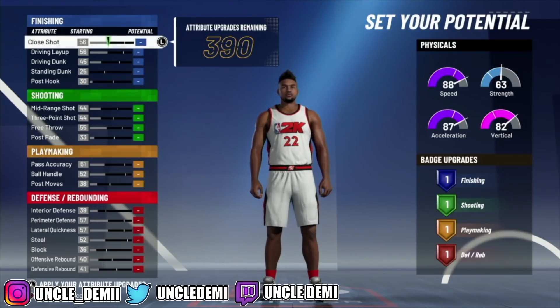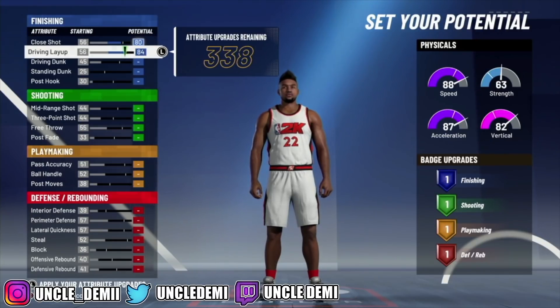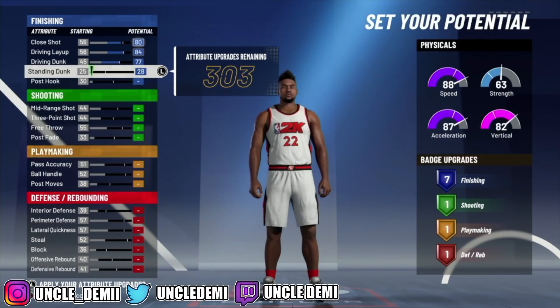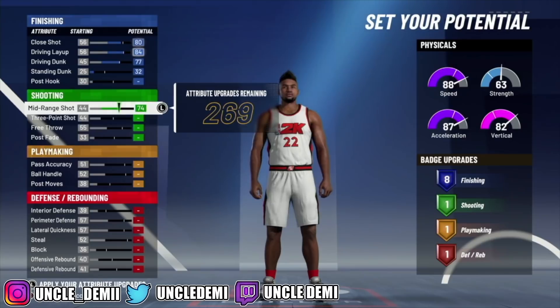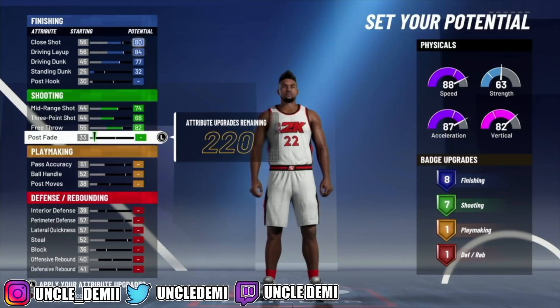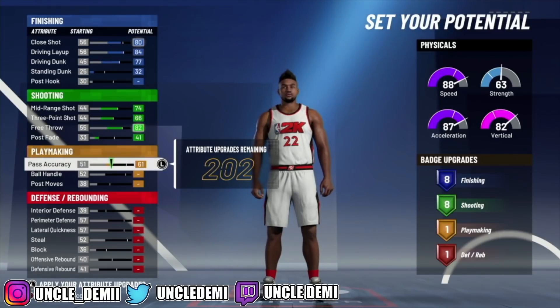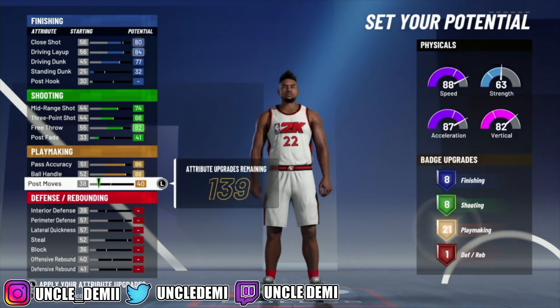Because red and yellow is so athletic, you do not have to worry about getting just pure speed — you're still gonna be really fast using this pie chart. Then what we're gonna do is go 80 on the close shot, 84 on the driving layup, 77 on the driving dunk, and then 32 on the standing dunk for 8 badges. Then we're gonna max out the top 3 and go 41 to get 8 badges also.